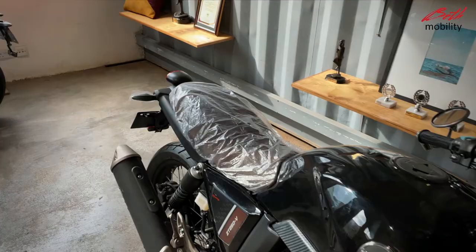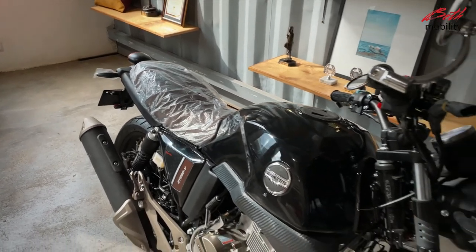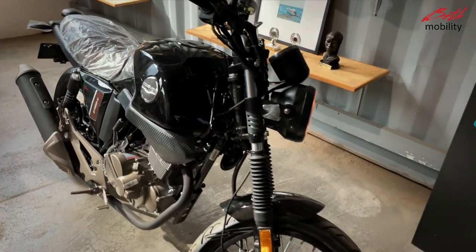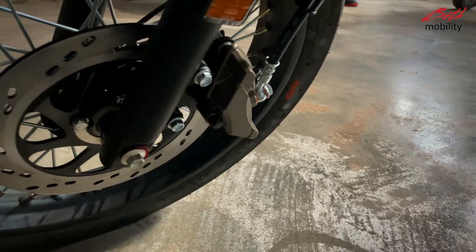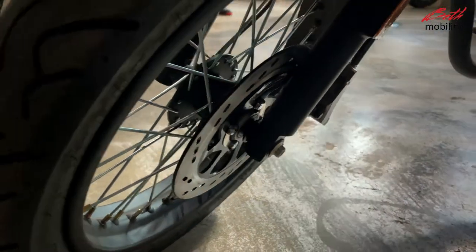Cafe racer. The bike has a top speed of 140 km per hour and is equipped with powerful disc brakes at the front and at the rear.